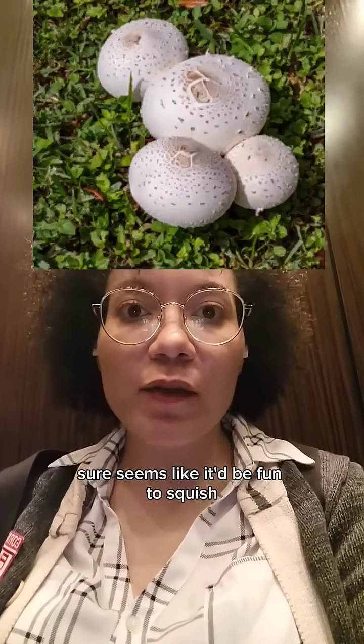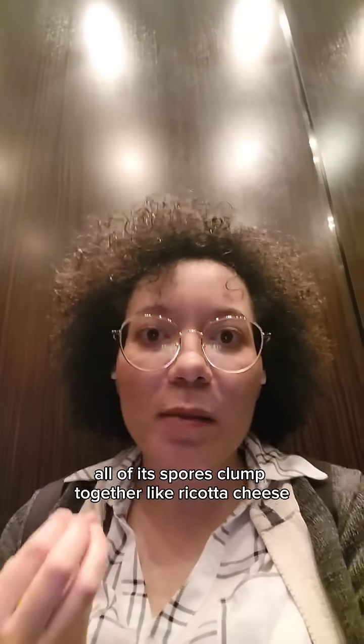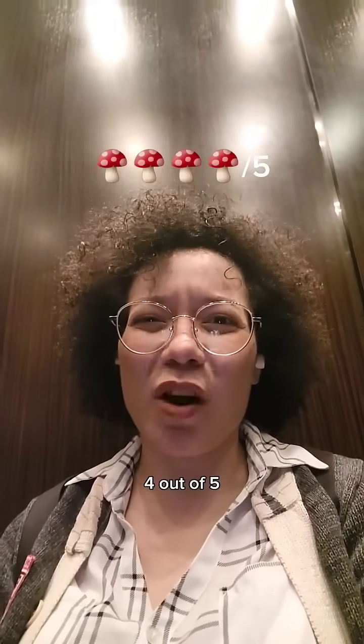Green spored lepiota. Sure seems like it'd be fun to squish, but it's not, because even though you can squish it real good, all of its spores clump together like ricotta cheese. Four out of five.